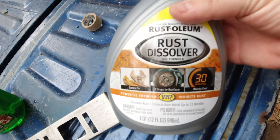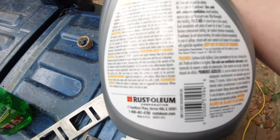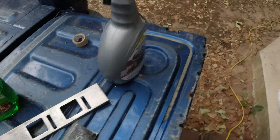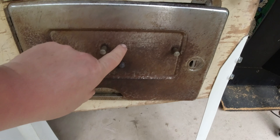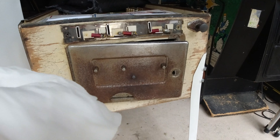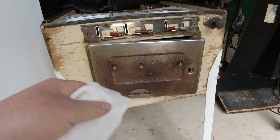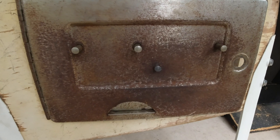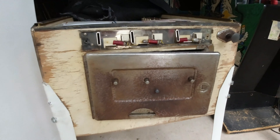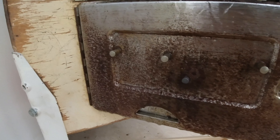I got this rust dissolver — it's a gel that you spray on, and it says you can use it for chrome but you have to wet it first. I want to take all the rust off this door but keep the artwork. I'm going to wet the coin door and then spray it. I've got a wet paper towel to get it wet, then I'll spray it, go have dinner, and see if anything happens.